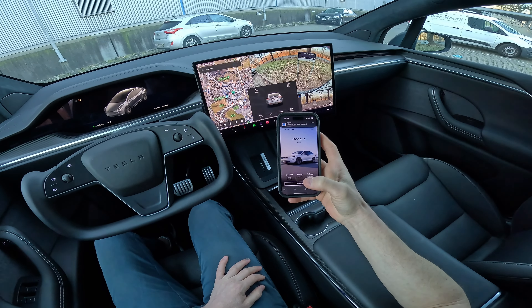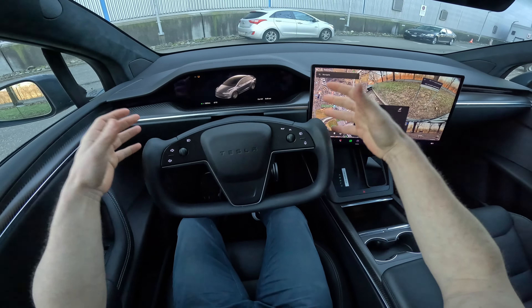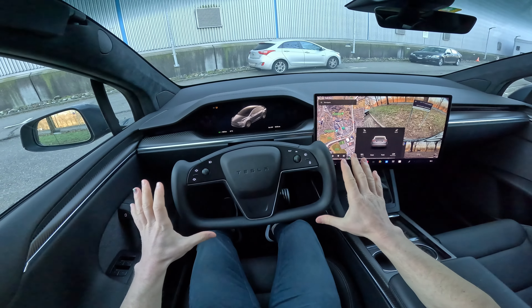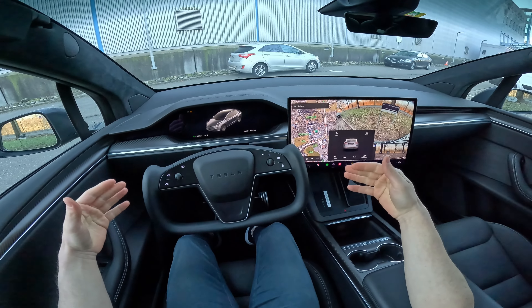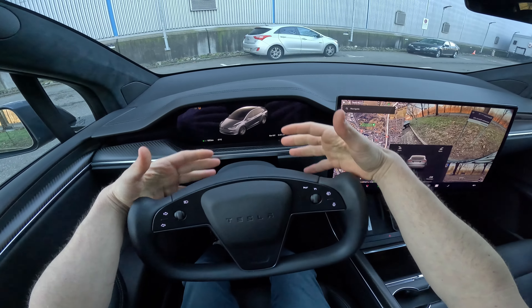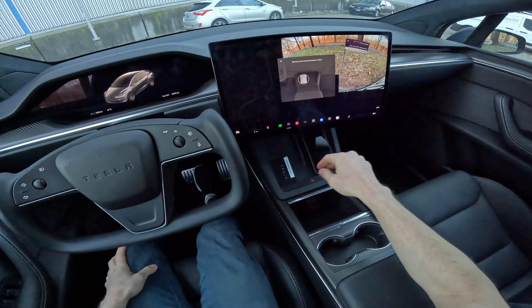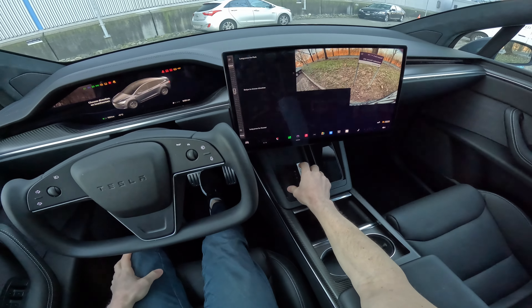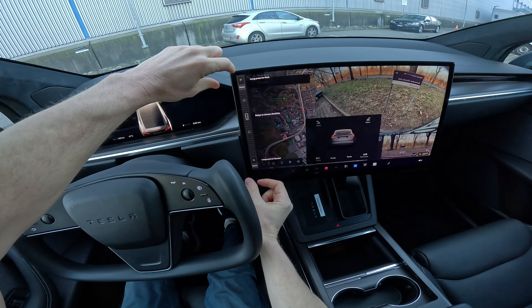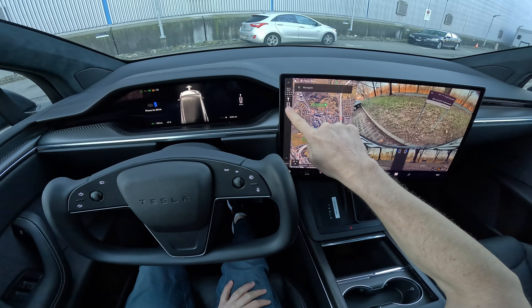It's really interesting to drive because the car doesn't come with any stalks — it has the yoke steering wheel. You can optionally get the normal steering wheel at no extra cost, just choose when you order. Without stalks, to put it in drive or reverse, you press the brake and an on-screen graphic with the car appears in this area.